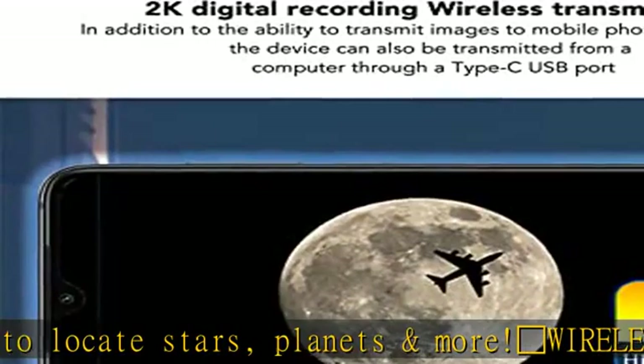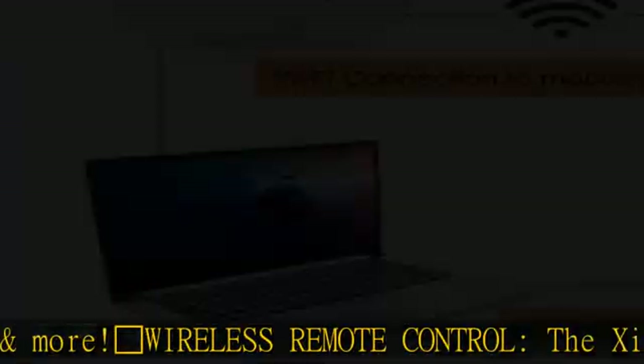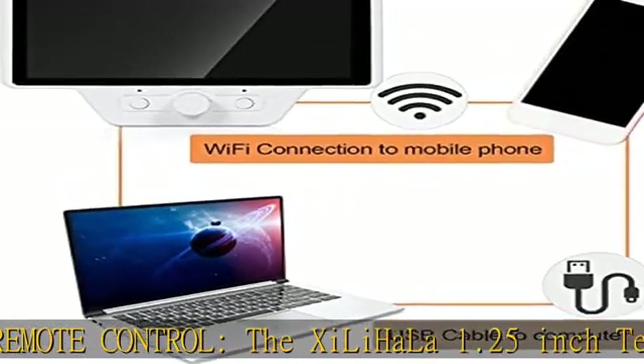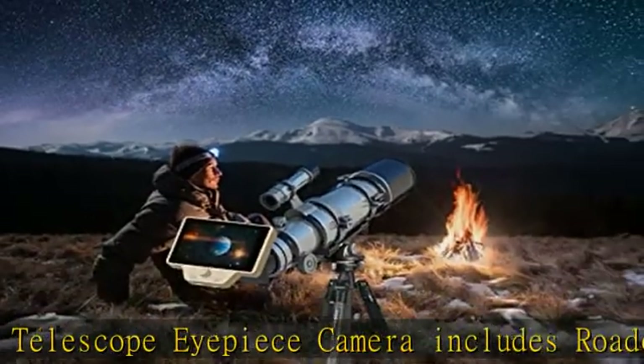The digital eyepiece for the telescope with 0.965 inch adapter can be set up quickly without additional tools. It can connect to a 1.25 inch filter astronomical telescope through the attached 1.25 inch eyepiece, with a built-in Wi-Fi module.